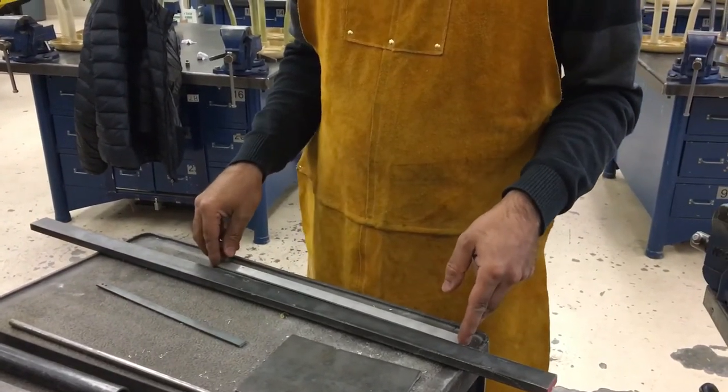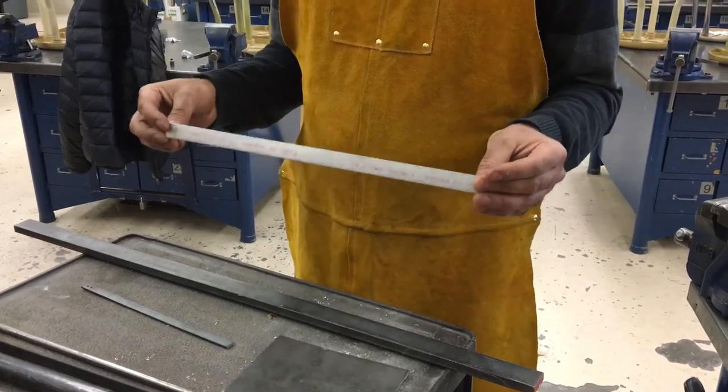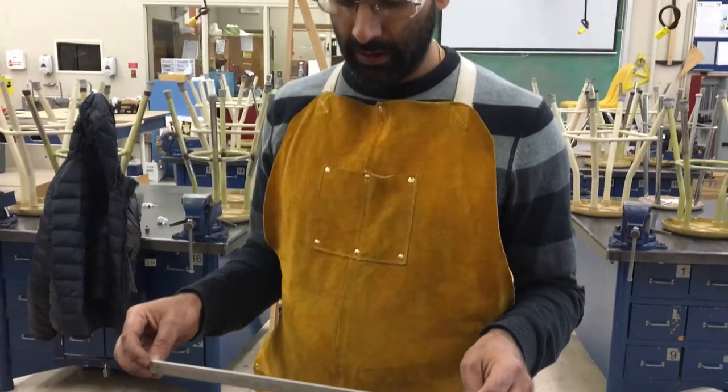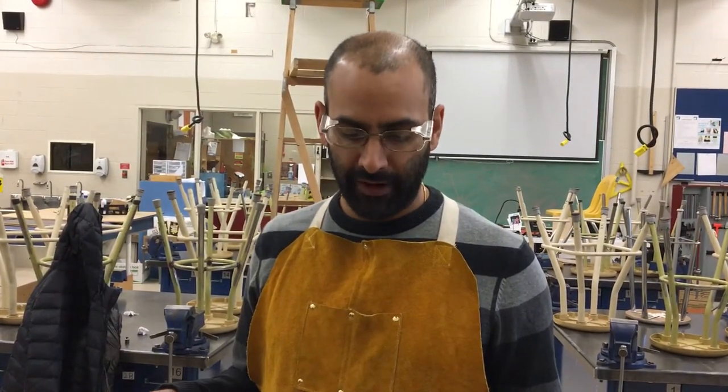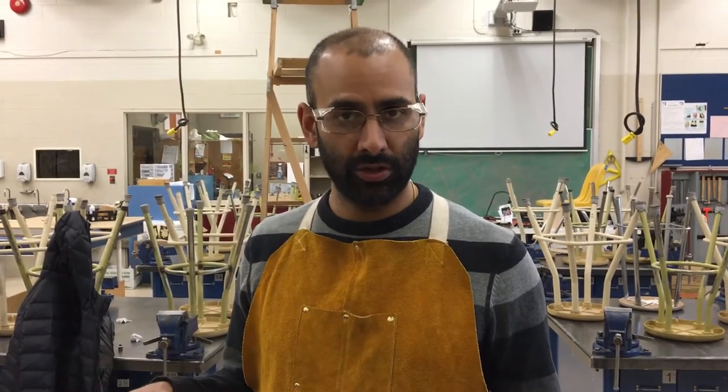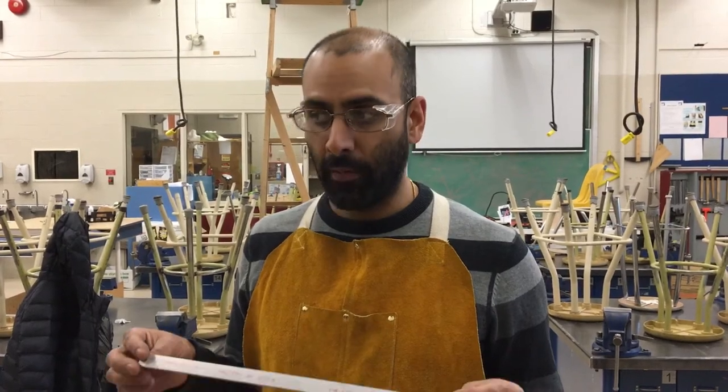And lastly, we don't want to cut any soft metals. This piece of aluminum cannot be cut on the metal cutoff saw or chop saw. Any kind of brass or bronze, any soft non-ferrous or non-iron metals cannot be cut because they present a danger to the user. We'll talk more about that in another video.